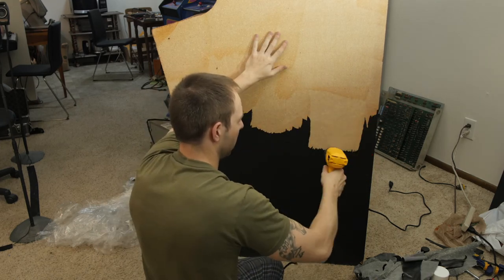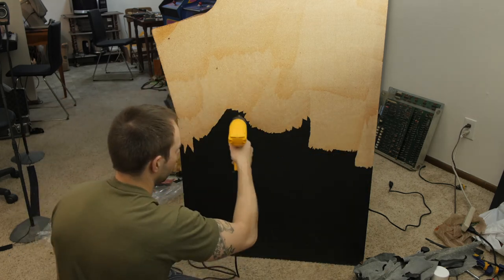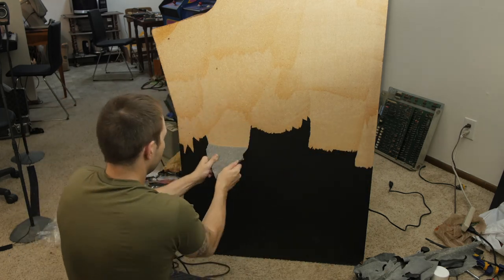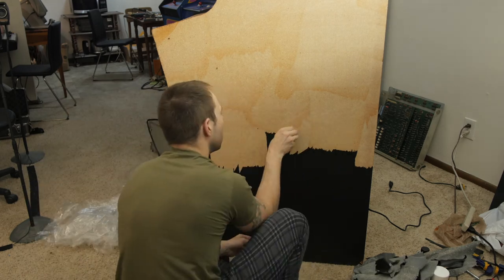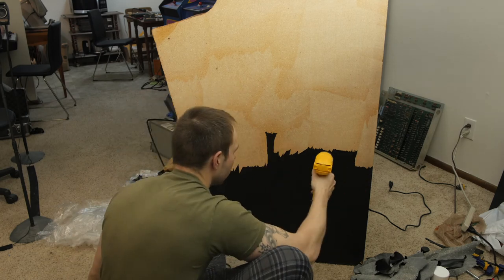This is my least favorite thing to do with these games, right next to the bondo and laying the vinyl. I would much rather work on the monitors or any of the electronics and wiring ten times over doing the cosmetic work, but you've got to do it.